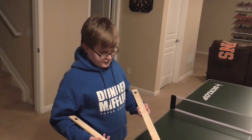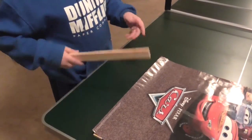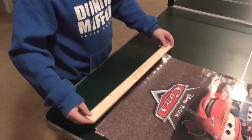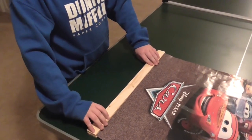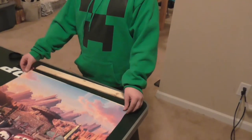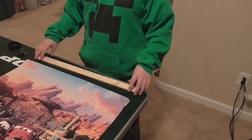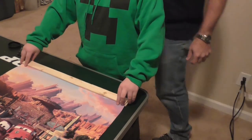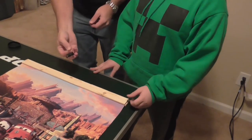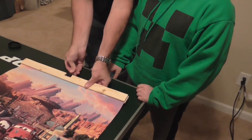Now we're going to put it together. We put one on the bottom so that it doesn't curl up, and if we put it here they'll actually stick because we have two magnets right here. Now for the top — we take these pieces of wood that don't have any magnets on them, put one under the poster and one on top of the poster like that, and then take a binder clip and clip it together.